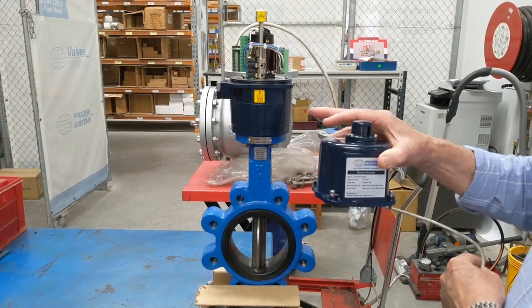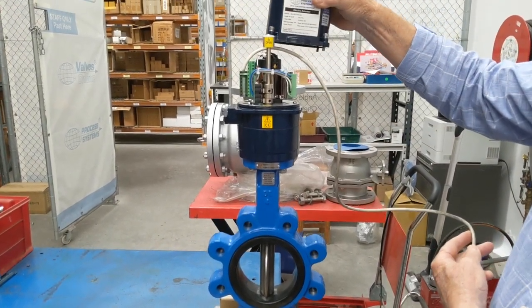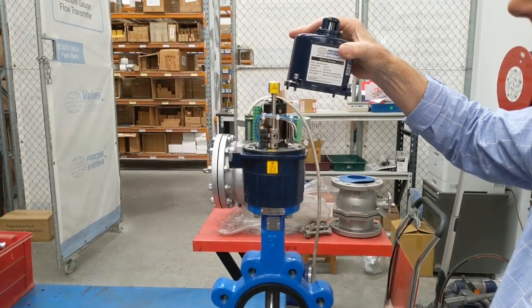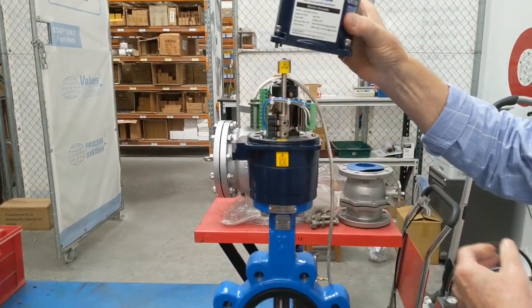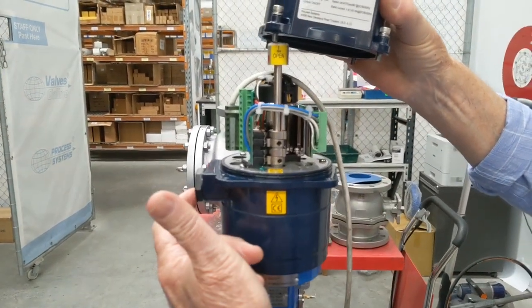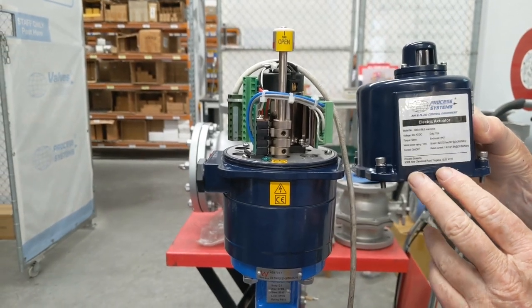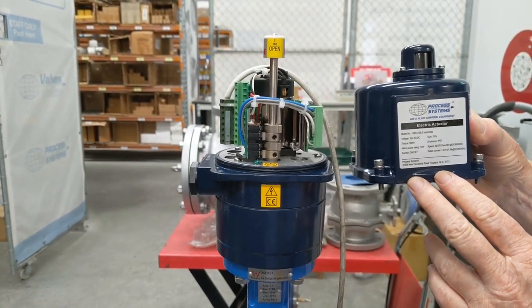There's an electric actuator up here which has a visual indicator. I'm just holding this with the electrical lead at the moment. It's an IP67 assembly which goes over the top, and normally that lead will come out through the gland port on the side. This one is a multi-body 24V AC/DC unit.